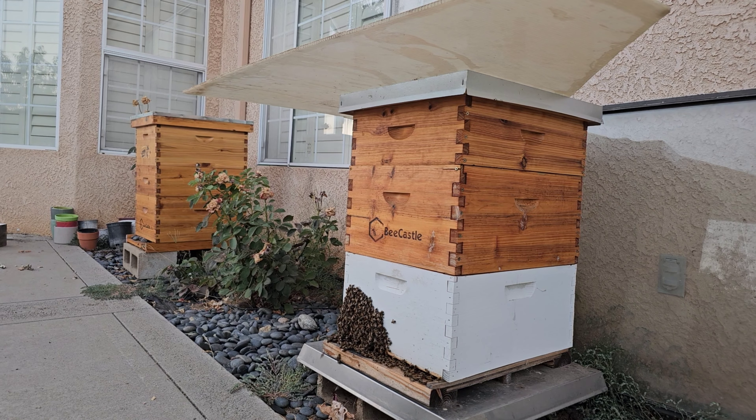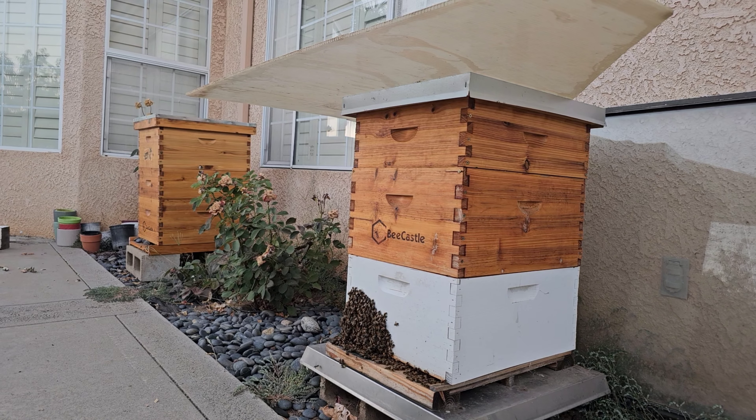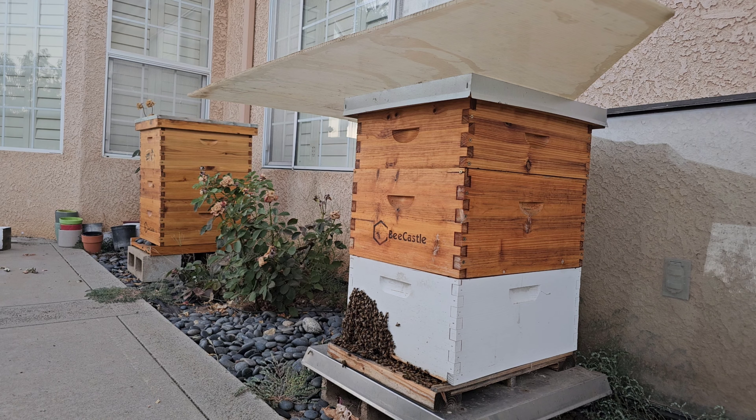Hive 3 and 4 — I haven't checked on these guys in like two months. I'm guessing that the supers are full at this point, so I brought some more boxes to add to them.